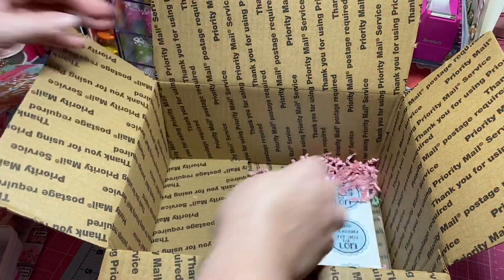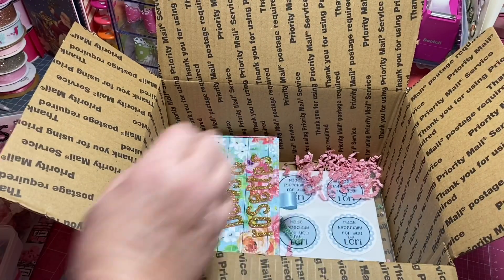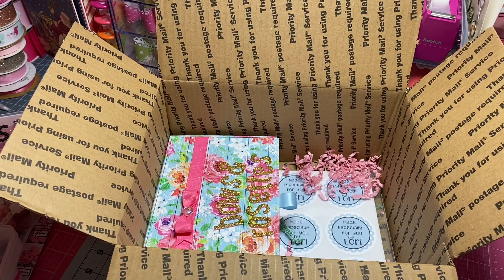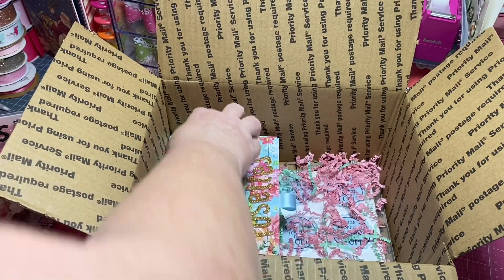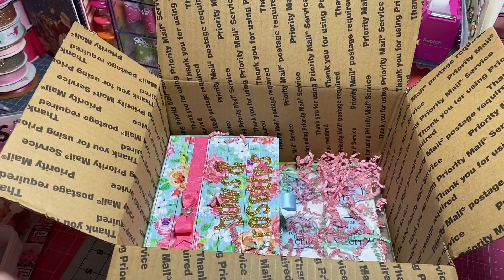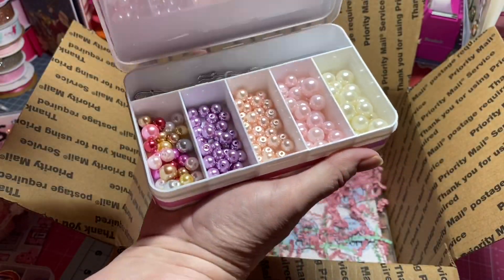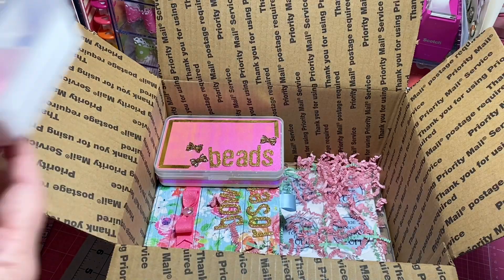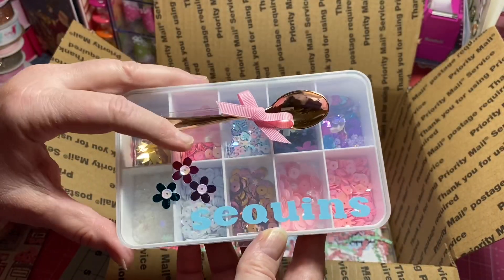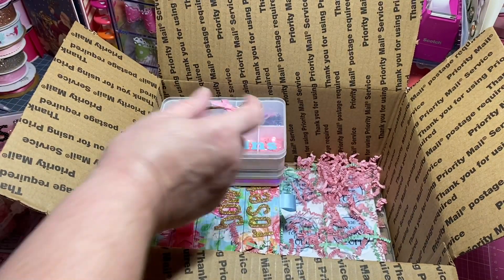I'm going to add just a tad of shred — I don't want it to be too bulky, I want everything to be flat. I'm also going to include the bead box that I made for her, and the sequin mix that I added in with the sweet spoon. I'll put that right there on top.